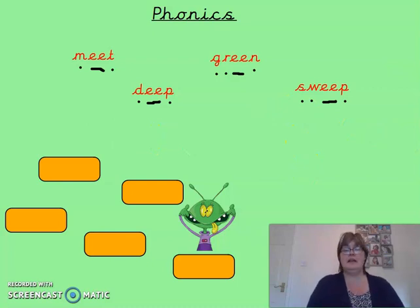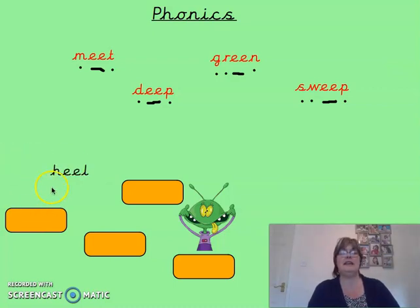So at the bottom of the screen, I've got my usual words for you to try and spell. Grab yourself a piece of paper and we'll begin. I'll say a word, pause me, write it down, come back. The first word is heel. Try heel for me. Okay, let's take a look — it's heel.